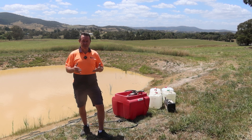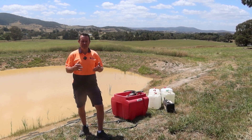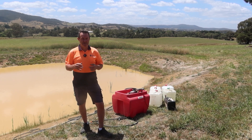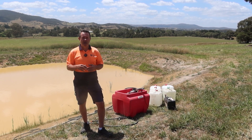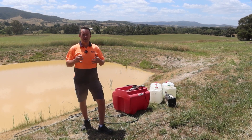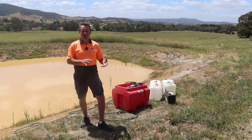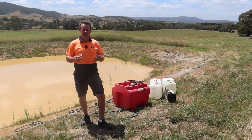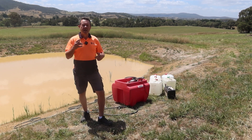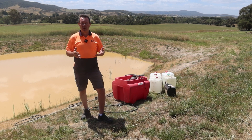Now, this is a small dam — this is actually our test dam. Those of you who've watched some of our weed control videos would have seen this dam when we first cleaned it out. You can see the weed's already coming back; the Kumbungi and Spike Rush are absolutely relentless. But this is a small dam so we're going to do it from shore. You can also do this same process in a larger dam, but you would have your spray equipment on the boat.